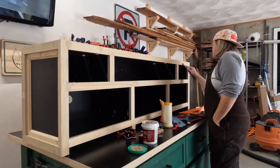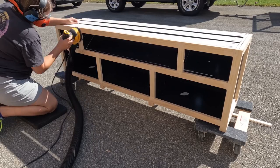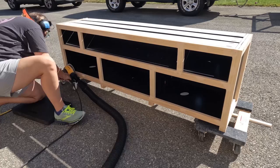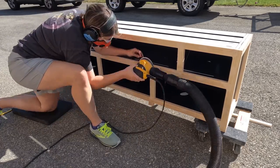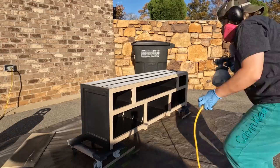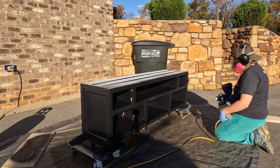Then I filled all my brad nail holes with some wood filler, sanded, and prepped this TV stand for paint. I sprayed a couple of additional coats of paint on this TV stand in a color called Tricorn Black from Sherwin-Williams.